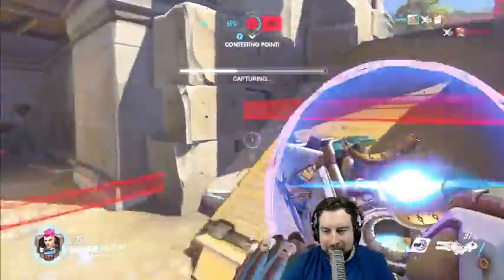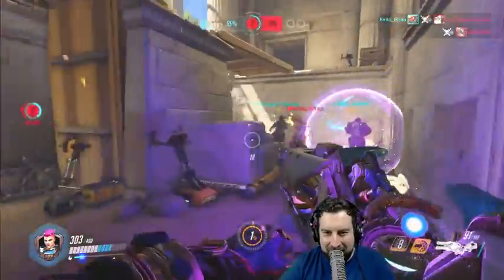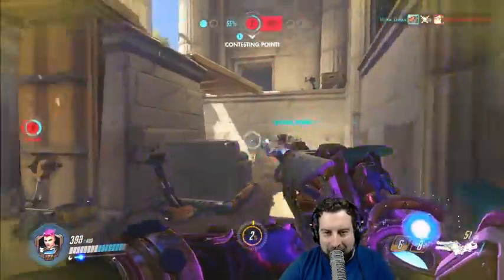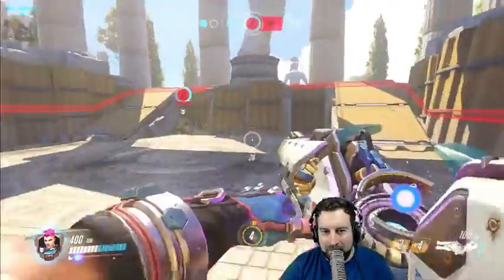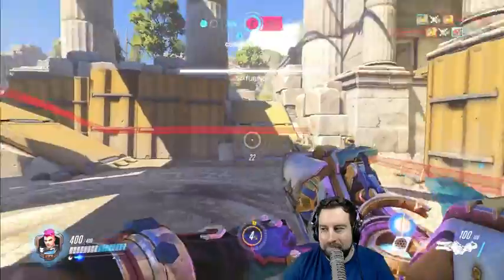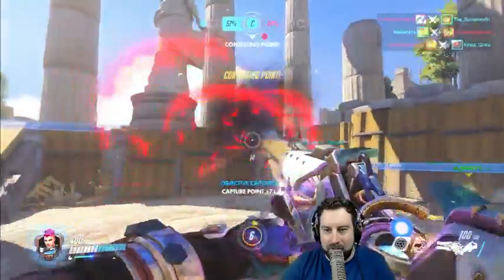You like that? Did you see what I just did? I have no idea what you just did. What I just did is I black holed him as he did his tire, so his tire killed him because it traps the tire in it also. Might have been one of the most awesome things in the history of this game.